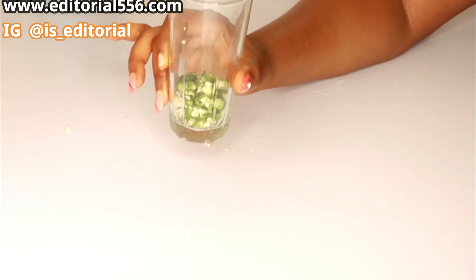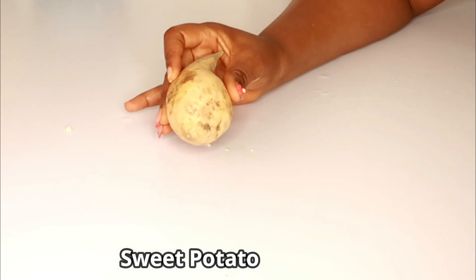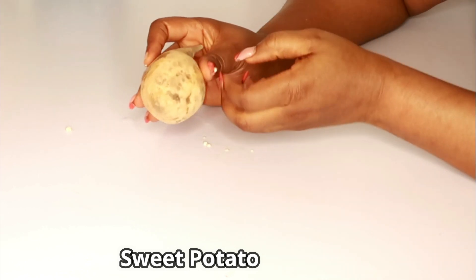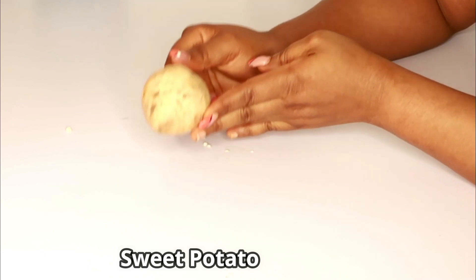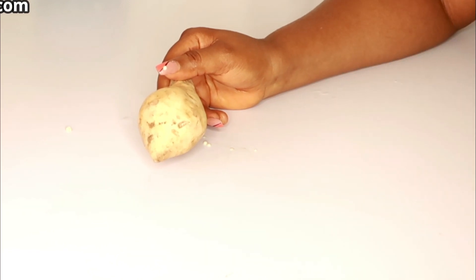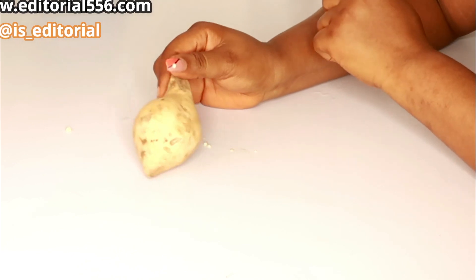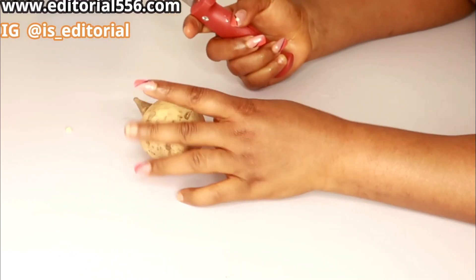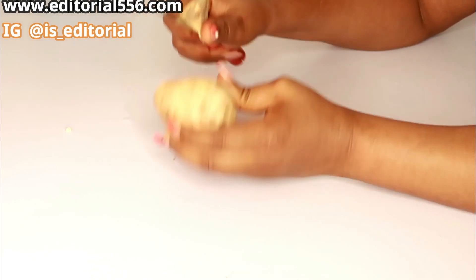The second ingredient is sweet potato. There is a difference between Irish potato and sweet potato — for this particular remedy you have to use sweet potato, that is what is required for this to work effectively. You're going to peel the sweet potato and clean it up.